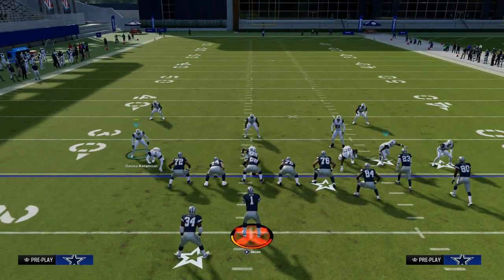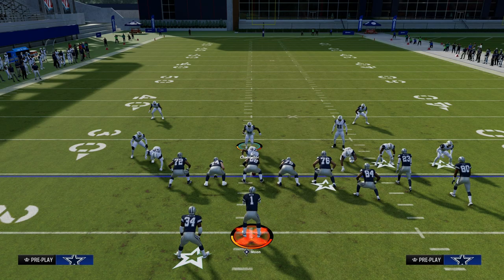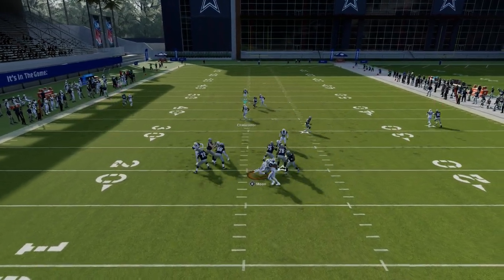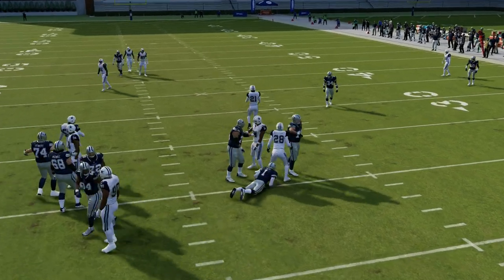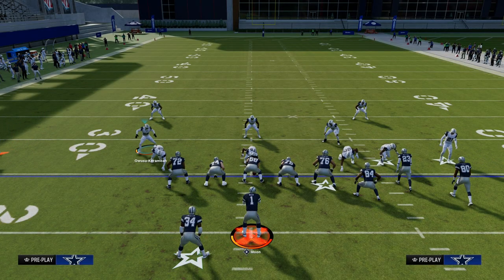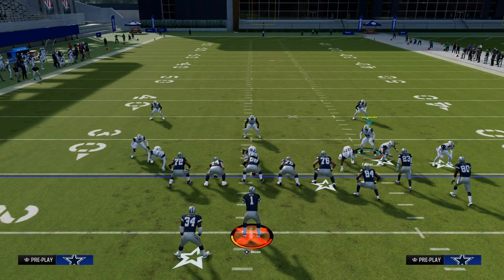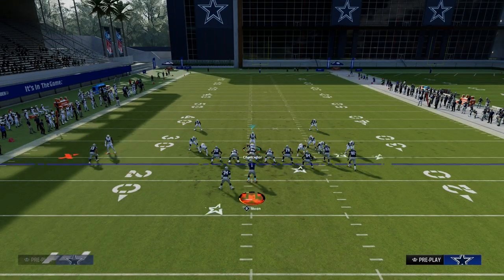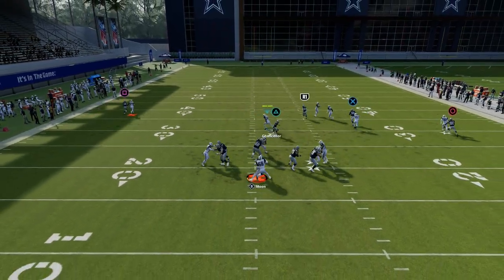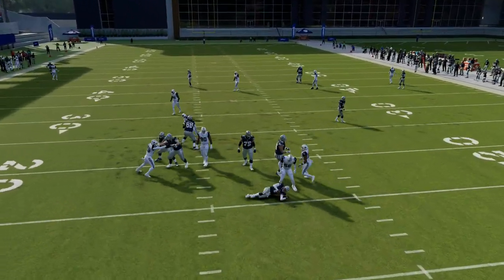Really effective blitzing concept here. I'll show you the block tight end and block running back — with the block tight end, we're still able to get pressure in pretty consistently. Very simple setup. You have some press coverage here, and if you want to shade over top, you can. This is a very good blitz — very effective and efficient in terms of how it utilizes your resources.